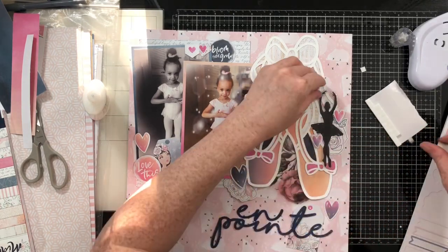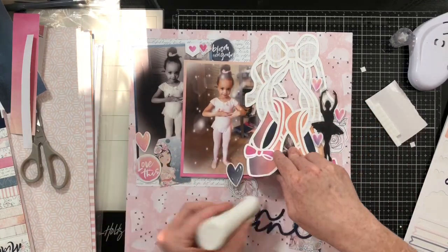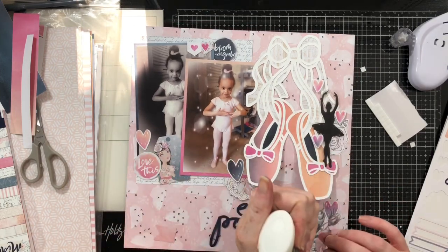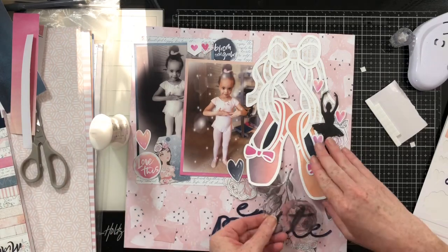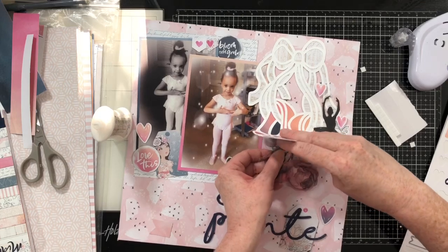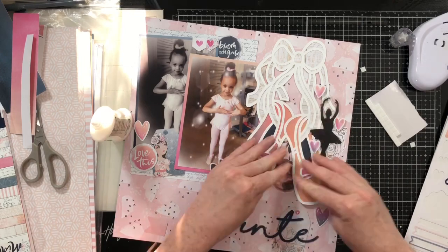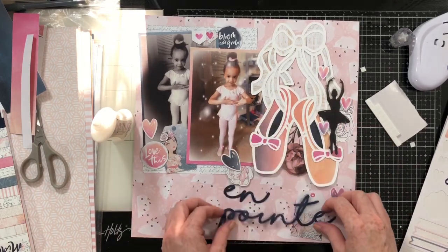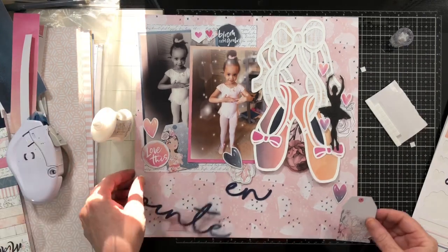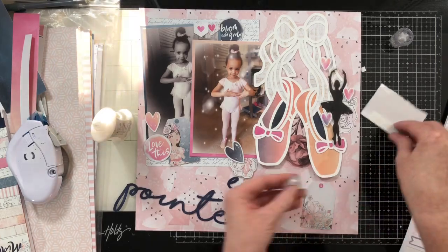I'm going to add pop dots to some of these beautiful hearts for a little extra dimension. I'm adding Nuvo Deluxe Adhesive to the back of the acetate pieces — this is my wet glue of choice. I get mine at A Cherry On Top; I always have two or three bottles in my room. It is Nuvo — N-U-V-O — Deluxe Adhesive.